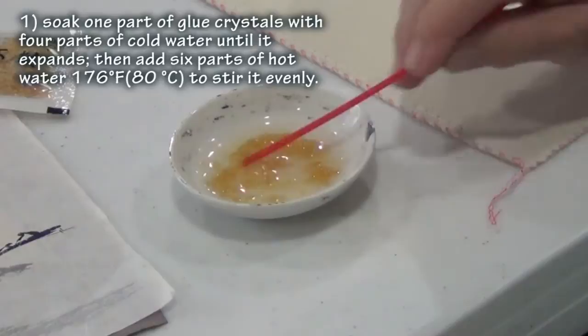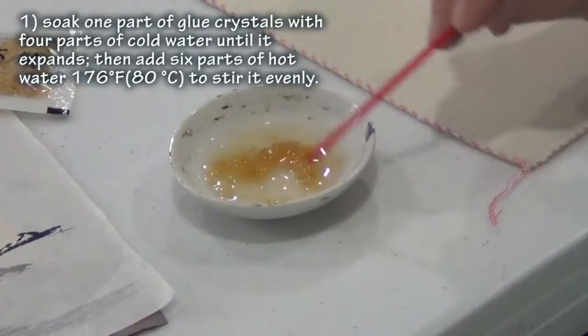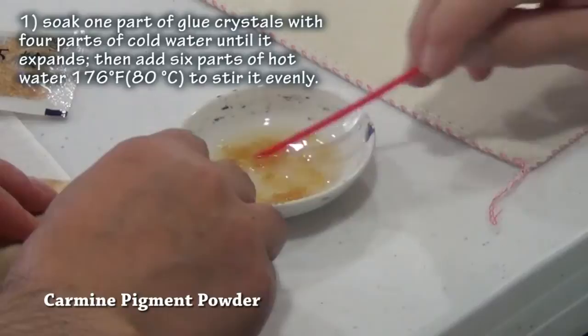We can just leave it to soak, or we can take the parts that have dissolved. It looks like it has dissolved. Good. And we have this crimson, or azalea crimson kind of pigment. I think it's imported from the West, so we call it imported.